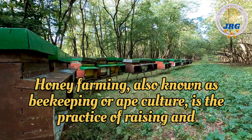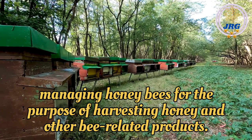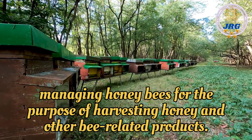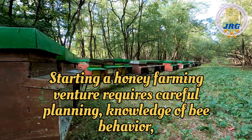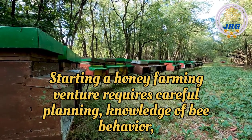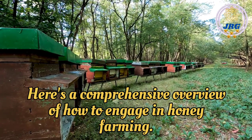Honey farming, also known as beekeeping or apiculture, is the practice of raising and managing honeybees for the purpose of harvesting honey and other bee-related products. Starting a honey farming venture requires careful planning, knowledge of bee behavior, and proper equipment. Here's a comprehensive overview of how to engage in honey farming.